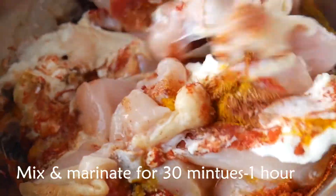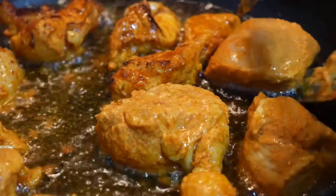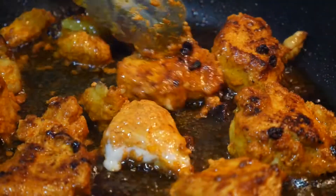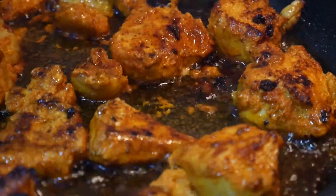Mix and marinate for 30 minutes to an hour. Once it's ready, we're gonna pan-fry the marinated chicken. Heat up some oil and fry each piece until the color is red-brown and caramelized like this.